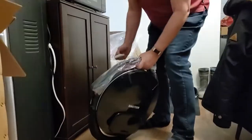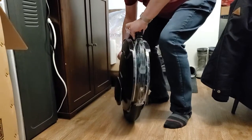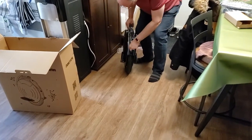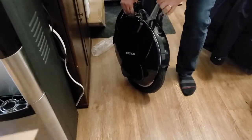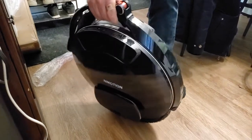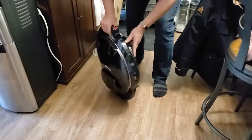That will be my new mode of transportation. It's all shiny. Yeah, they always start that way. That sticks pretty good. There we go — a little bit of that. So you can see where the pads go, that's easy enough. And one power button.